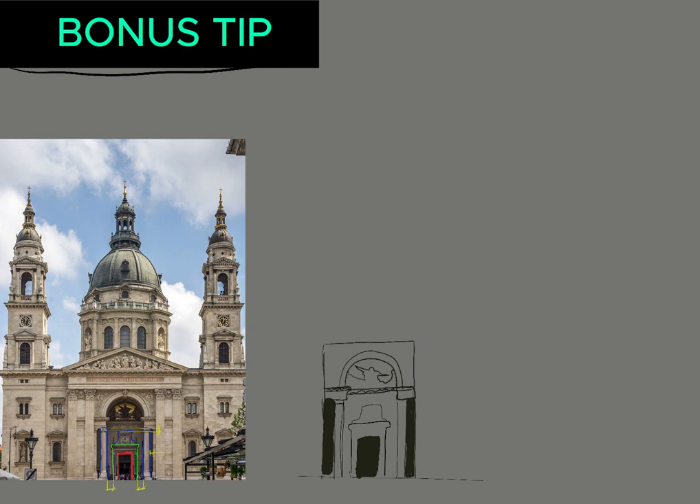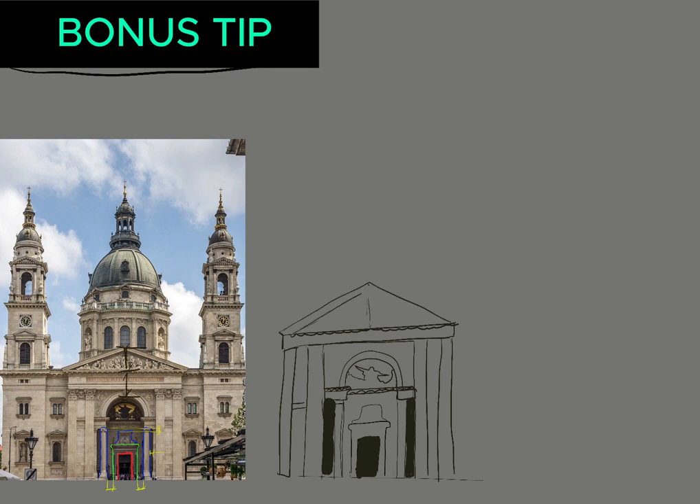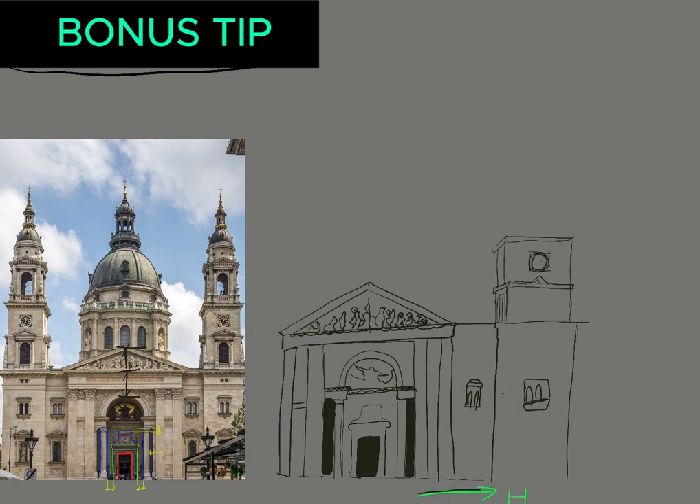There you have it — by breaking down images into simple shapes, you can better understand the structure of each subject and how to draw them accurately. I hope this demonstration showed you how useful this technique can be, even for beginners like me. Remember to practice regularly and don't hesitate to experiment with different subjects and styles. Thanks for joining me today and see you in the next video.